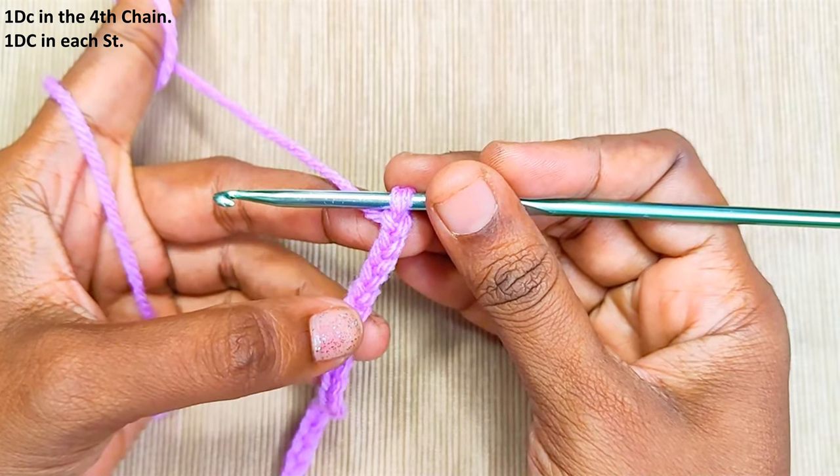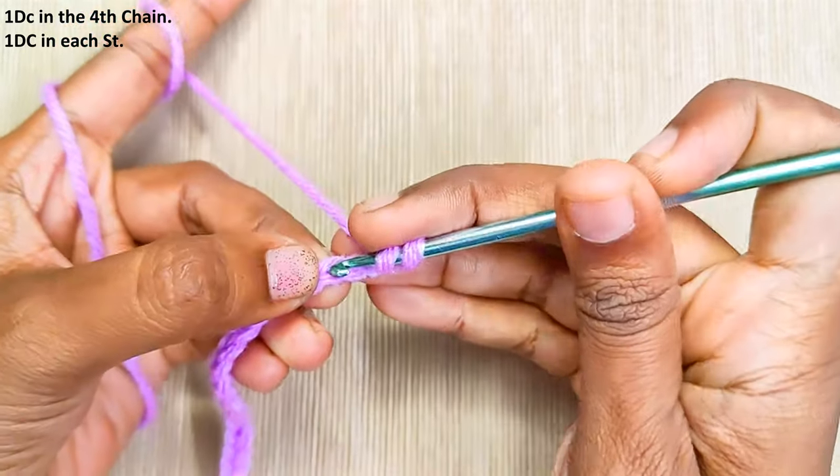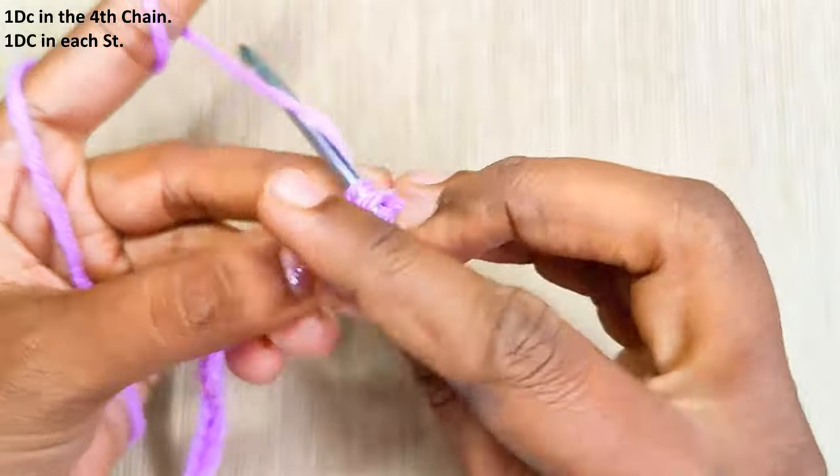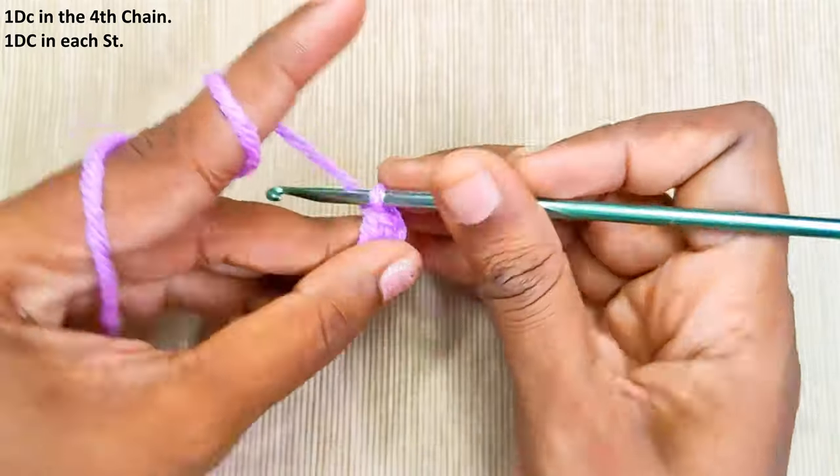1 double crochet in the 4th chain from the hook — 1, 2, 3, and 4 — then 1 double crochet in each and every stitch.